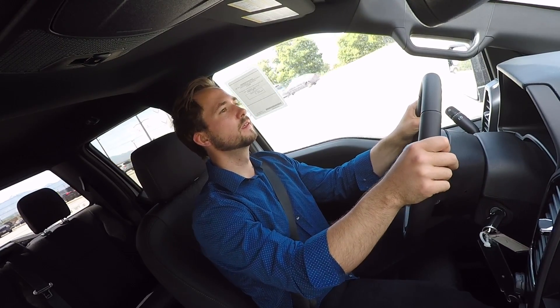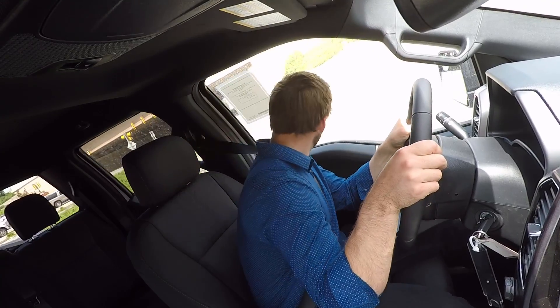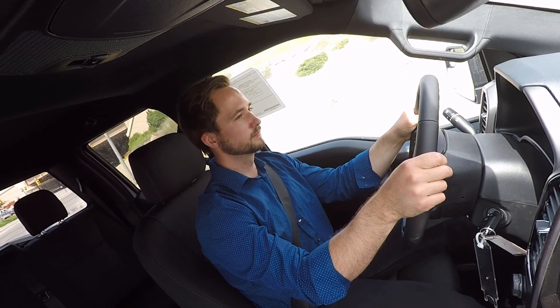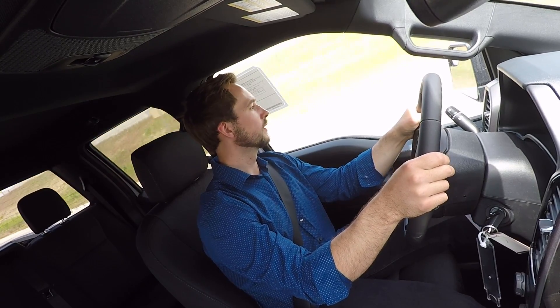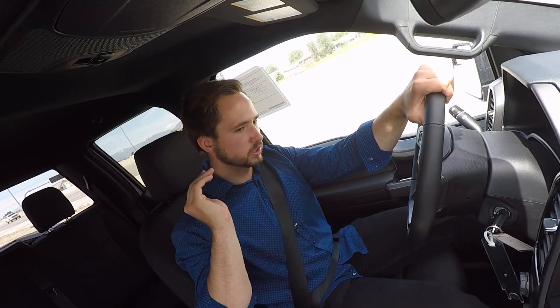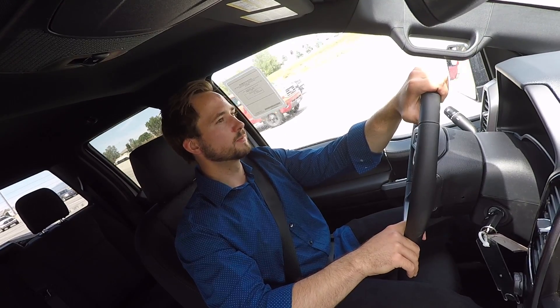Finally getting on the interstate, we're just barely hitting traffic. I'm going really slow to create some distance so I can get an acceleration run. There's a little bit of turbo lag — I had to gear down — but acceleration on this is actually really good. It just kind of goes along effortlessly, and 470 pound-feet of torque is substantial, especially in this segment.